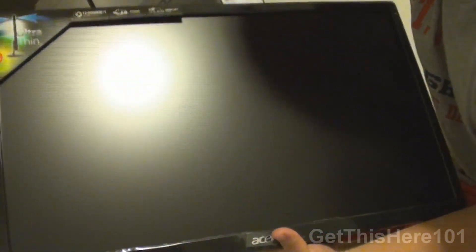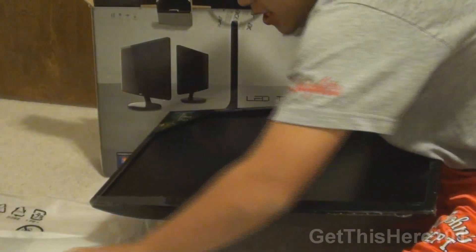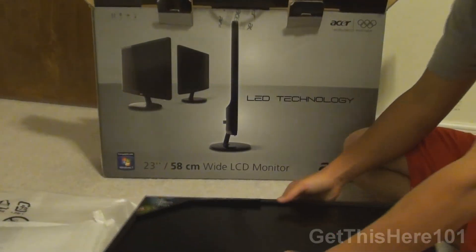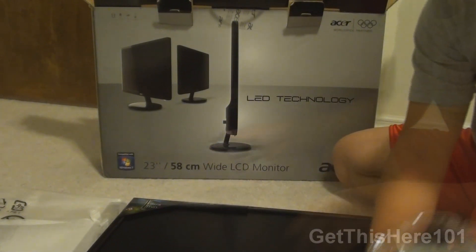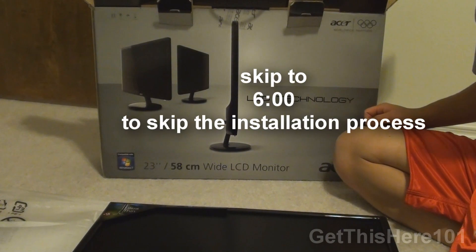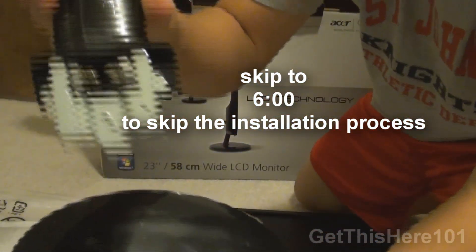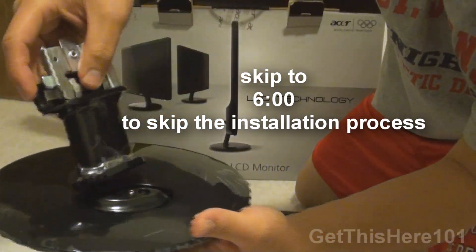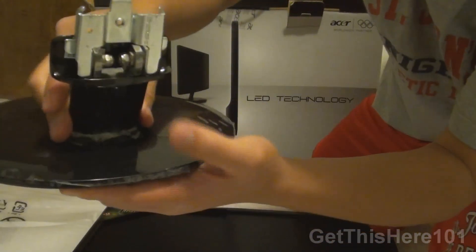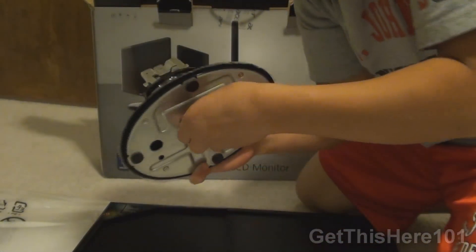This is the Acer S231HL, an LCD monitor. To set up the mount, you take the mount piece and place it into the hole, and on the bottom there is a screw — you screw it in to secure it.